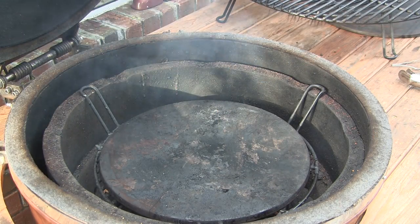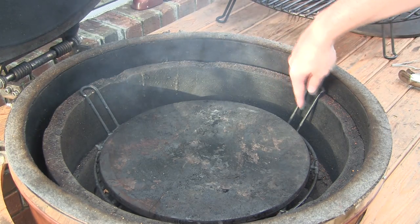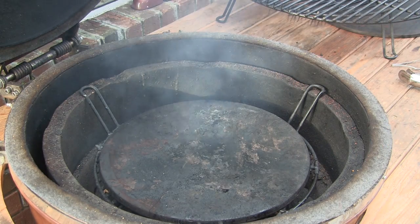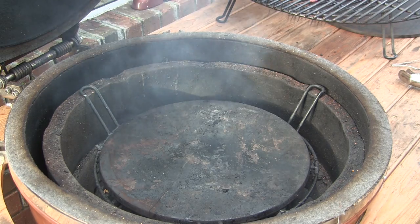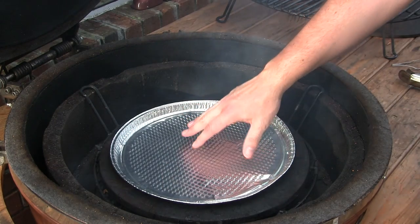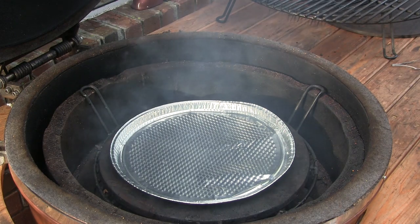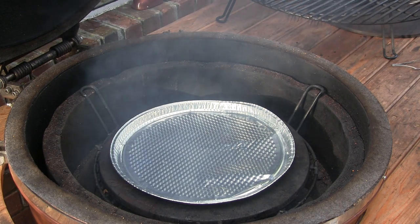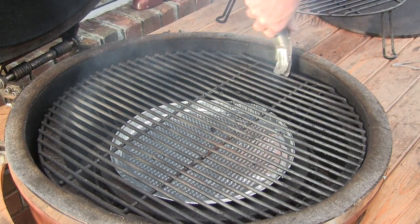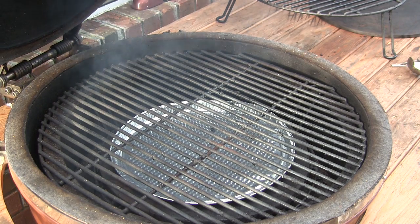For this hot and fast Boston butt cook, we've got the Grill Dome set up with the indirect cooking rack in the down position and the ceramic stone sitting on top of it — that provides our indirect environment. I like to put one of these little throwaway pizza pans on top of the stone, which helps with cleanup and collects the fat drippings. Then we just take our main cooking rack and set that right on top. We'll get the lid shut and stabilize the Grill Dome to 350 degrees.